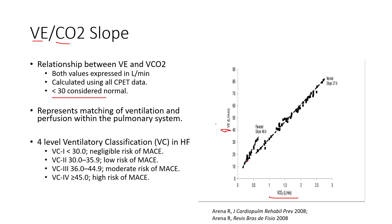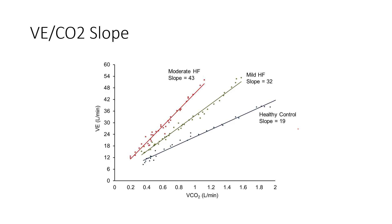There's strong value in the VE/VCO2 slope, and you can't assess it from a six-minute walk test — you have to do a cardiopulmonary exercise test. Looking at differences between severity: a healthy person has a slope of about 19, which is fairly normal, while mild heart failure is above 30. The more off you get, the more ventilation and breathing required to move the same amount of CO2. The VE/VCO2 slope shifts in heart failure: the higher and steeper the slope, the worse the prognosis.